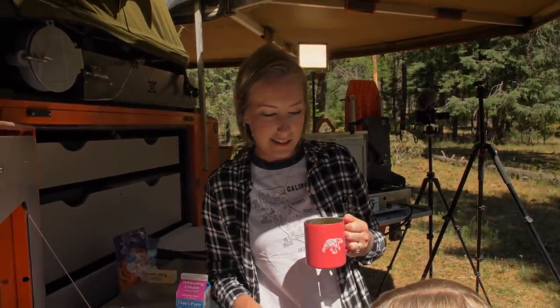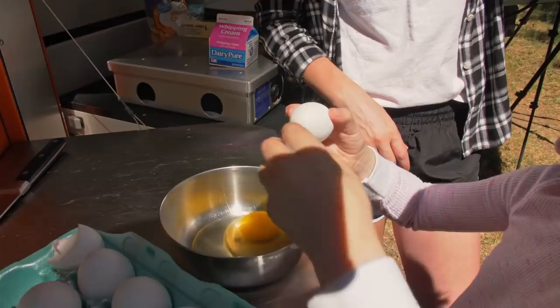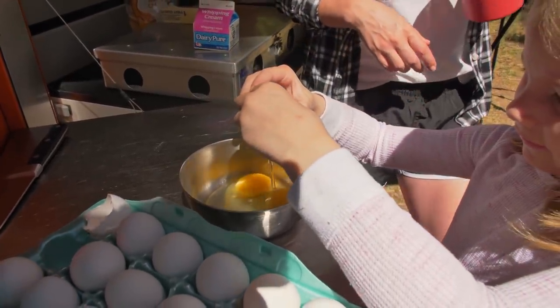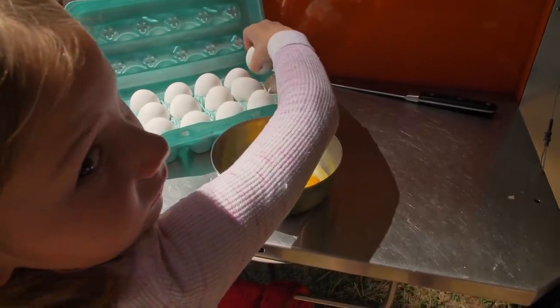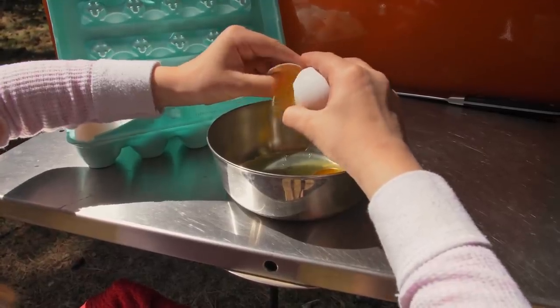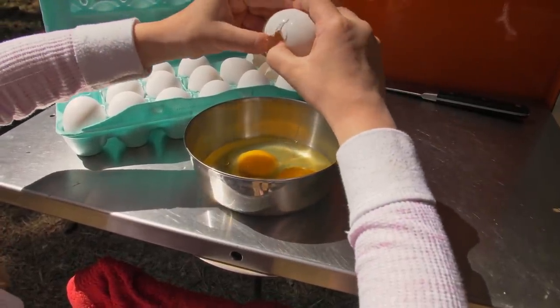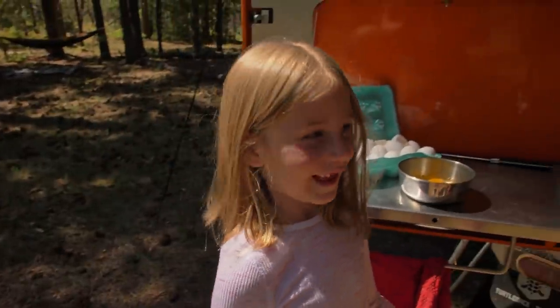Now I've got my helper over here who loves to crack eggs, so I'm just going to take a little break while she cracks the eggs. Good job! Good job!